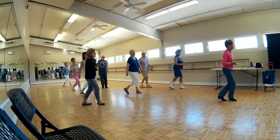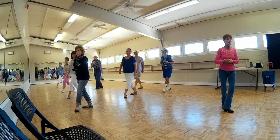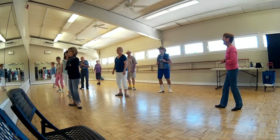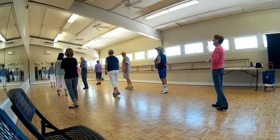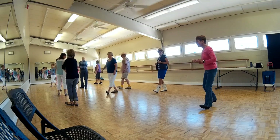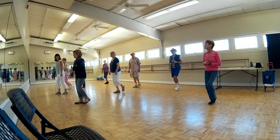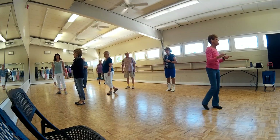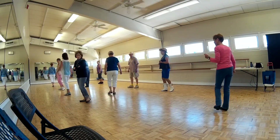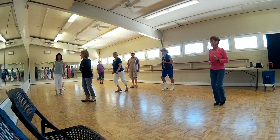One, two, three, four, five, six, seven, eight. Now you're going to rock and a quarter turn. Now you're going to do a heel grind, quarter turn, coaster step. Heel, turn, and coaster step. So basically it looks like this: one, two, three, and four, five, turn six, seven, and eight.